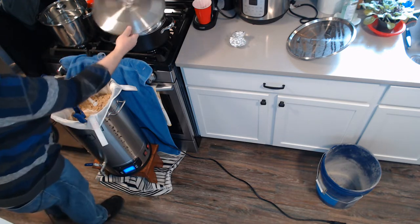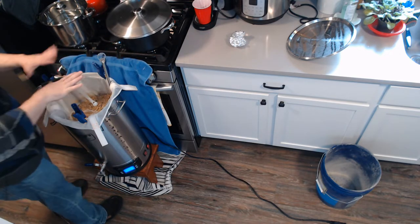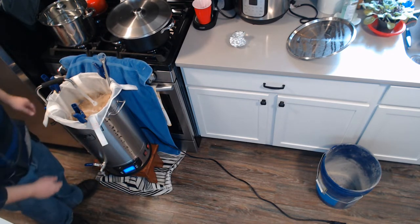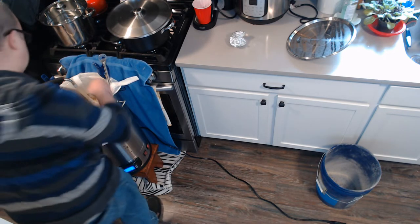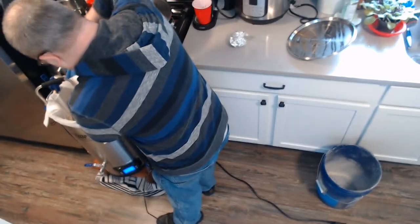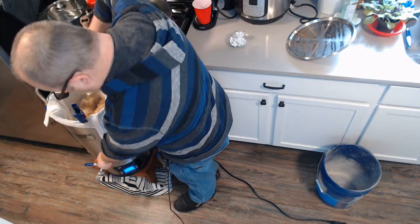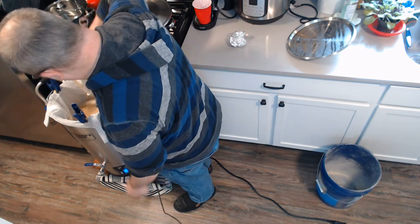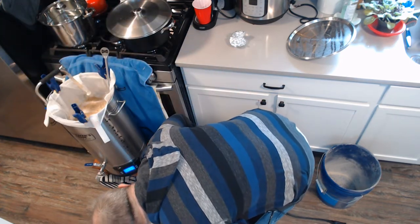I was going to attempt to put the lid on, but it's just not going to work, so I'm going to leave it open as I usually do and get the pump going. One thing you can do if you're having trouble is turn your pump on, or take some water from the spigot on the bottom and pour it over the top.